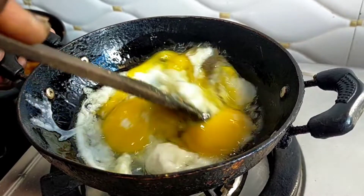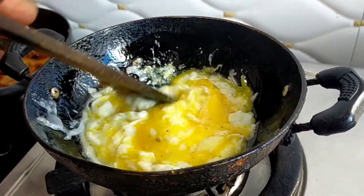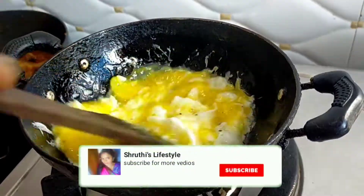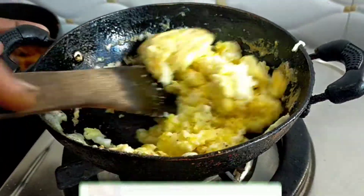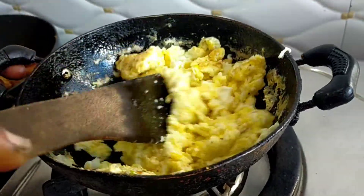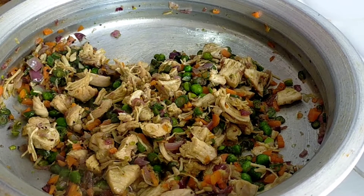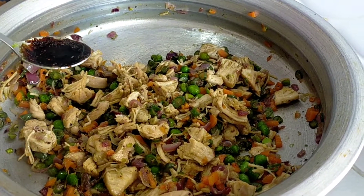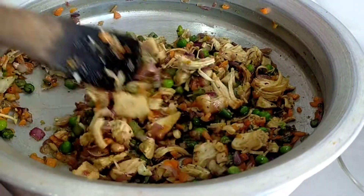They are making a lot of veggies, so they are not a big part of the noodles to fry them. I will put a little bit in a bowl. I will put 2 tablespoons of soy sauce in the bowl.